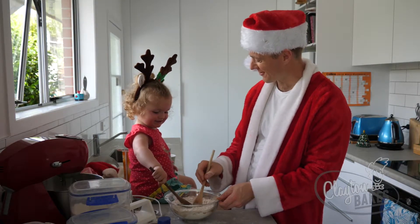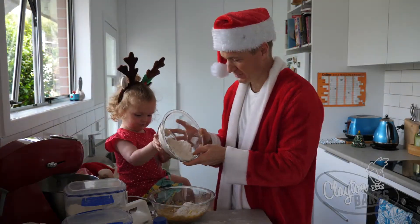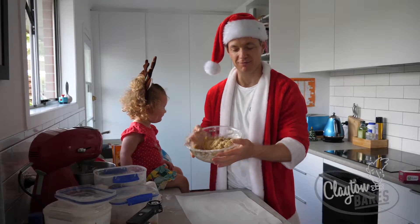Oh, I love your work! This is gonna work! Help Daddy fold it in. Now that's all ready to be rolled out.